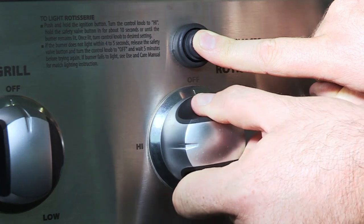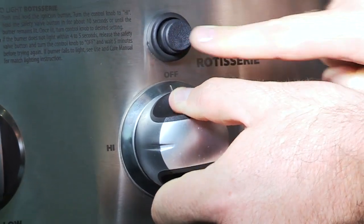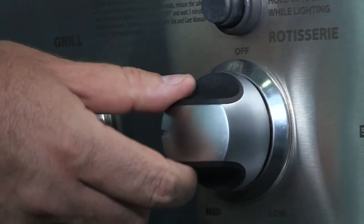To light the rotisserie, push and hold the ignition button. You'll hear a snapping sound — turn the control knob to high and continue to hold until the burner is lit. This may take a few moments as the thermocouple must reach temperature.